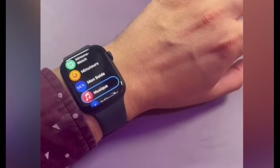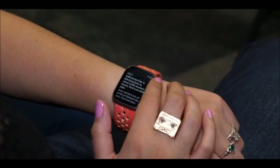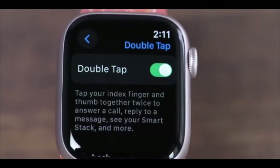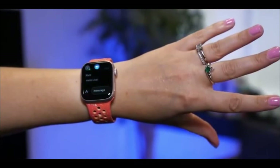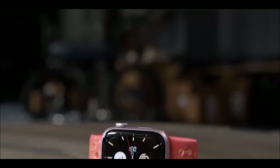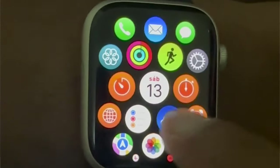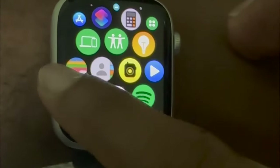WatchOS X is available for anything Series 4 and later, so if you do have an older Apple Watch made within the last 5 years or so, you're probably familiar with it. Even with a lot of what's offered there being available outside of the Series 9, I still want to touch on my experience with it, especially for folks who might be looking to get into their first Apple Watch.